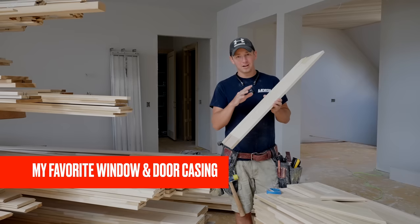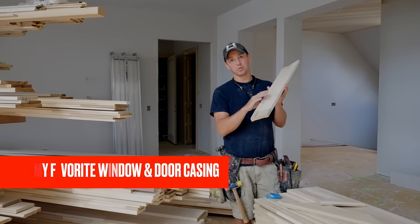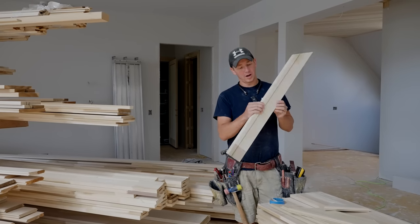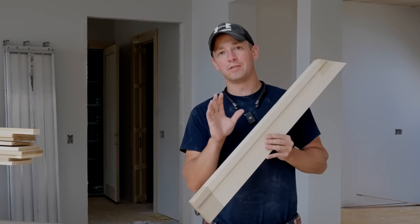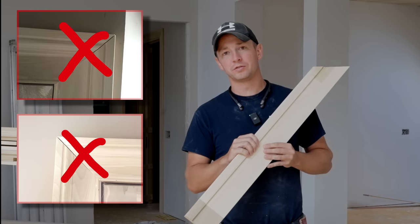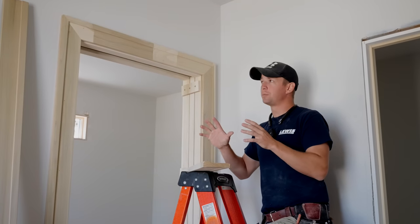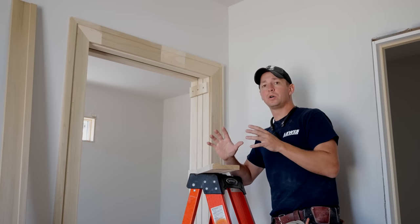Welcome back! Exciting video today — we're installing probably my favorite window and door casing I've ever done: four and a quarter inches wide, one inch thick. If you don't do this right you can have disasters down the road. I'm going to show you some tips and tricks in this video on how to handle really big window and door casing.